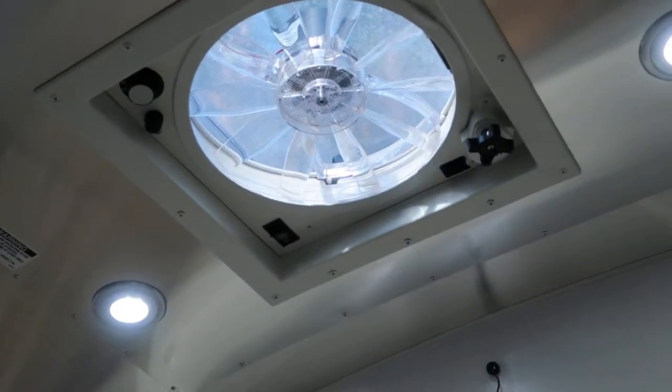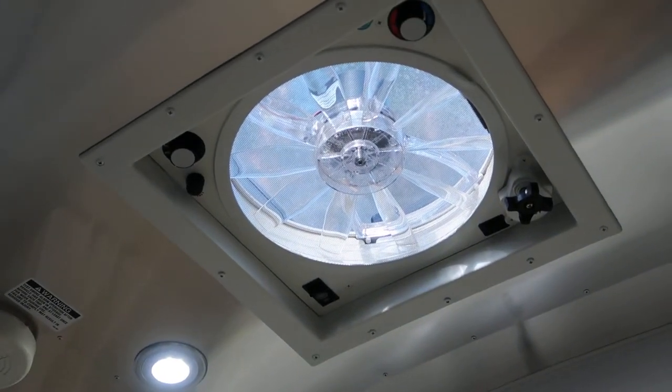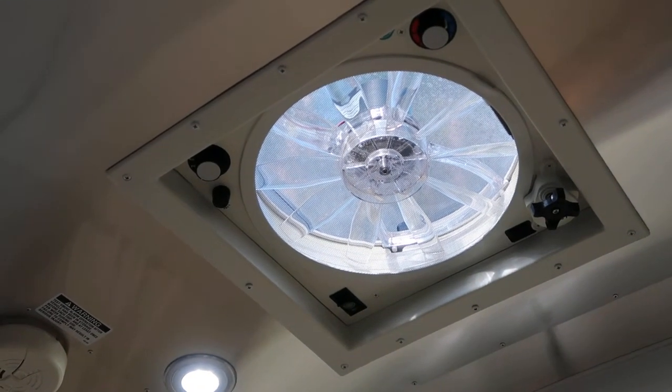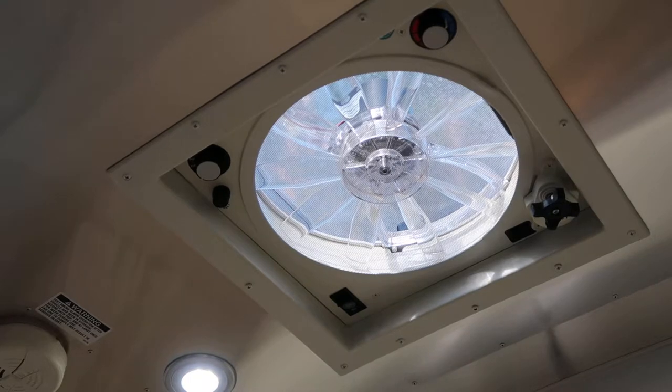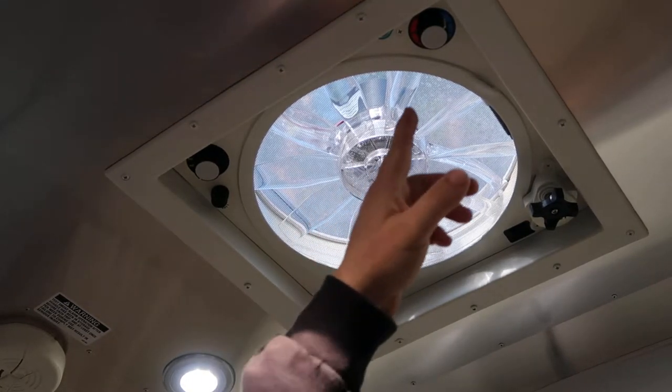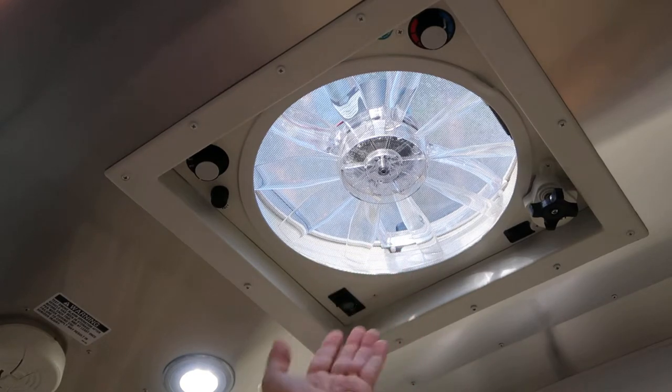This camper has two Fantastic vents, one located in the front and one located in the rear in the sleeping section. These models have the temperature feature and the rain sensor feature, where it will close the outside door when it senses rain.